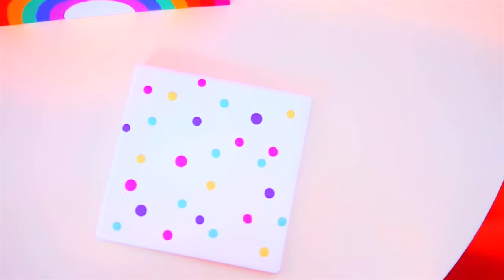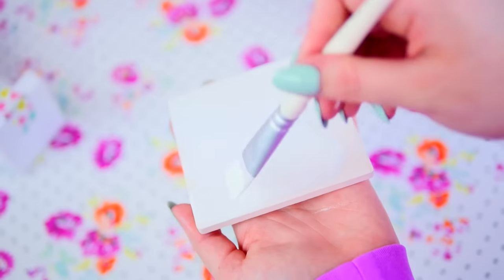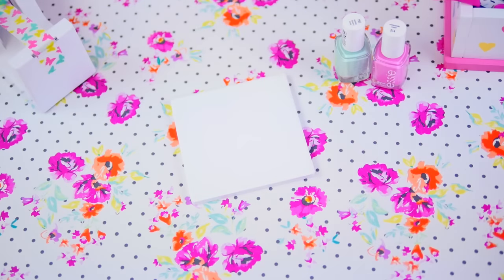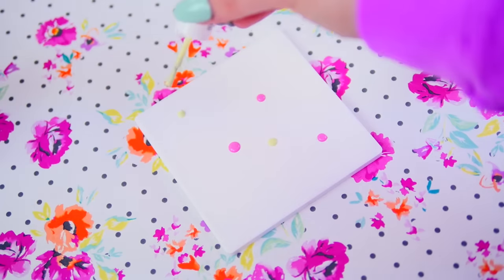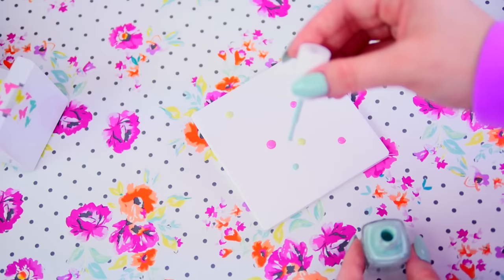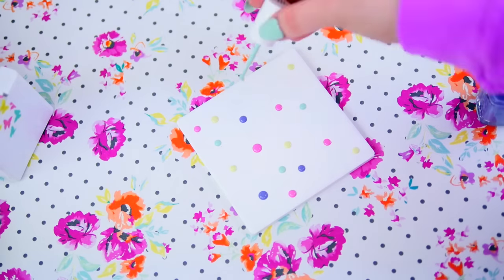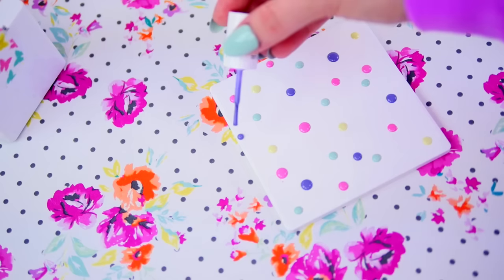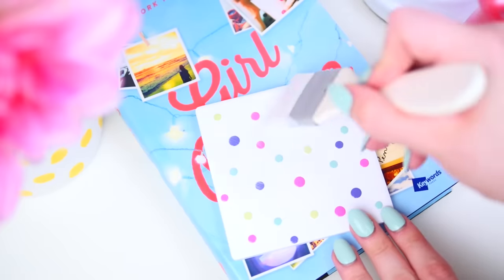The first DIY is this polka dot coaster. I'm using a tile and I'm painting it white because I want the colors to be more vibrant and pop a lot more. Then you just want to choose some of your favorite nail polishes — I chose pastel colors for springtime. Just hold the applicator above the tile and let the nail polish drip down. Let it dry overnight and in the morning apply a coat of Mod Podge so that it's waterproof.